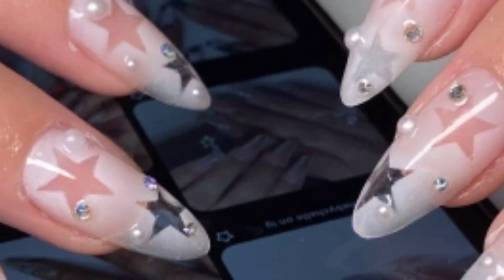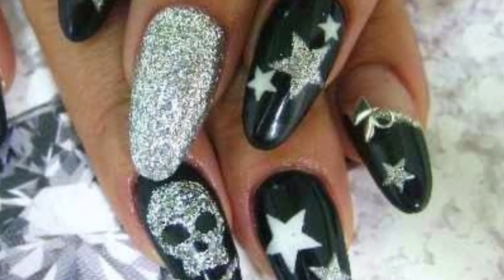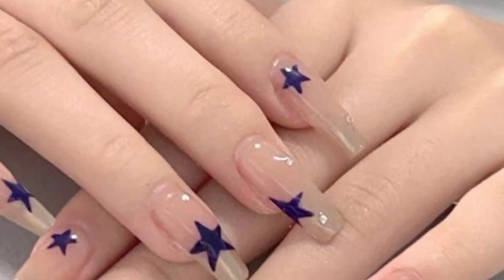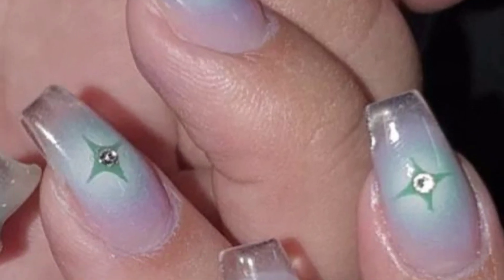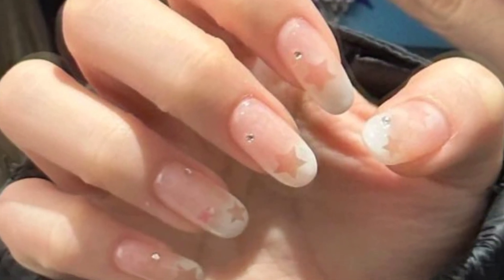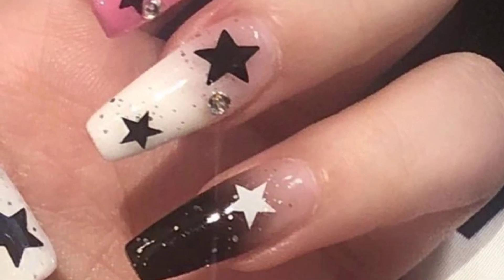Assalamualaikum viewers, how are you all? I hope all friends will be fine and good, may Allah bless you. Welcome back to my YouTube channel, Galaxy Nails Art. I'm very thankful to you for subscribing to the channel and watching my previous videos. In today's video, I'm providing the most beautiful and gorgeous designs of star nail art — these are so amazing, trendy, and unique. I hope you love these beautiful designs.